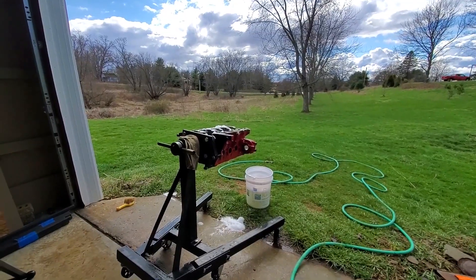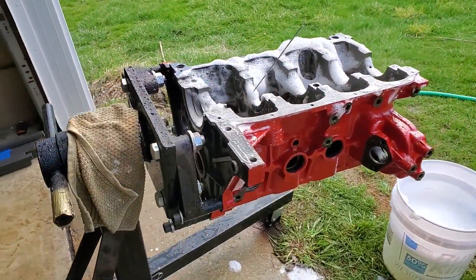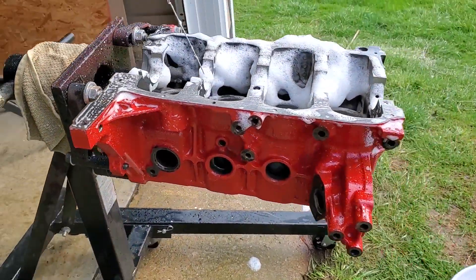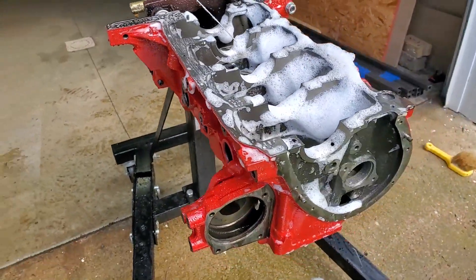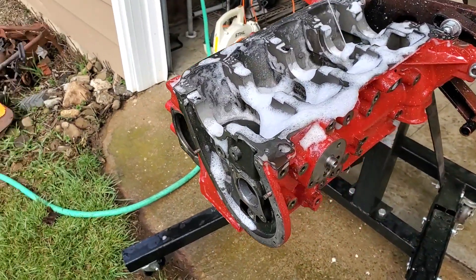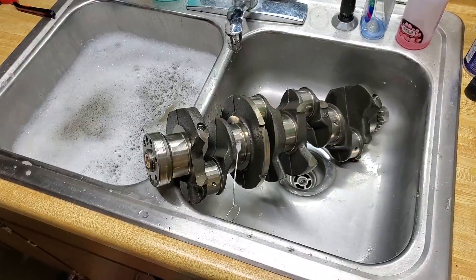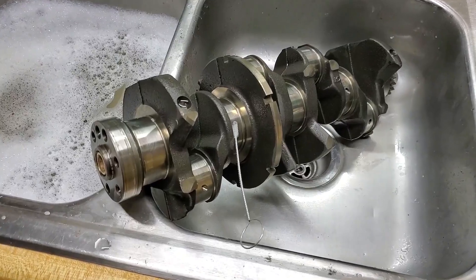Hey, it's Annie again. We've got a crankshaft in the sink — the basement sink.